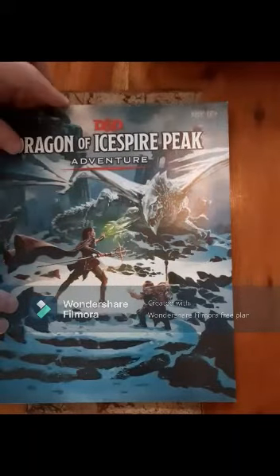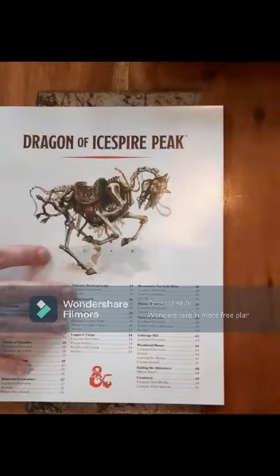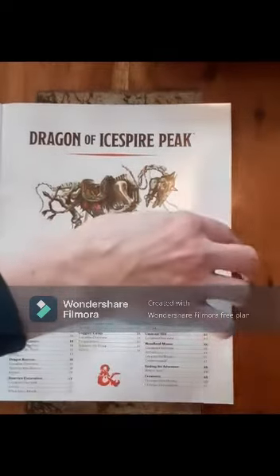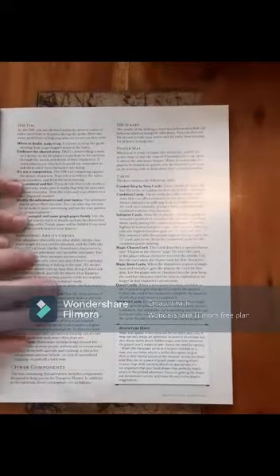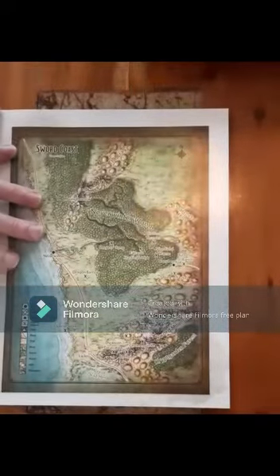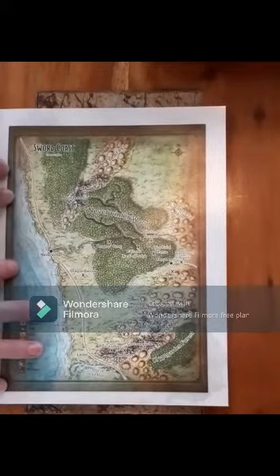Dragon of Ice Spire Peak — okay, I think we've just confirmed it. The recommendation is that eight is twelve plus. You can play from when you're eight, but I'd recommend twelve plus just because there are so many rules. Some younger people say they're seven and they're enthusiastic, but it can just be too much for someone that young.